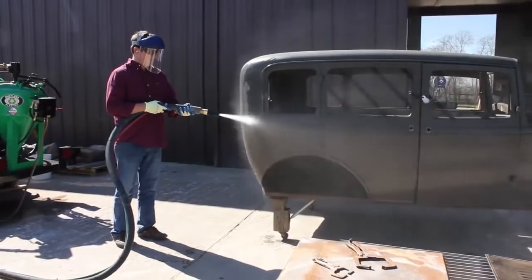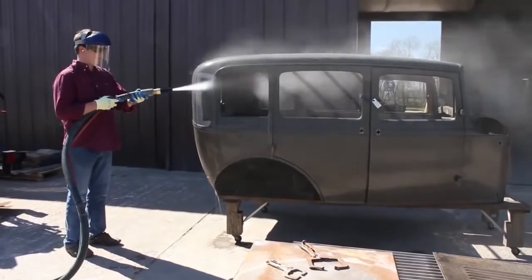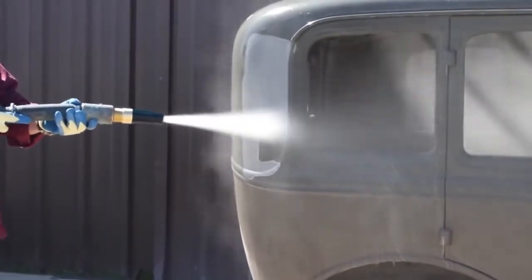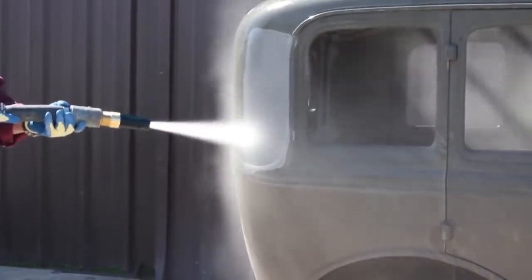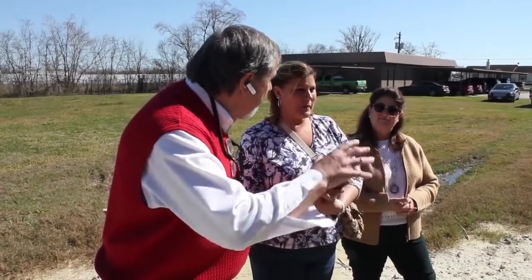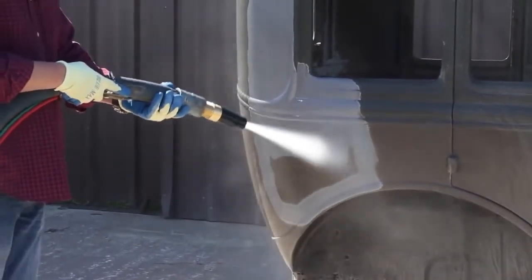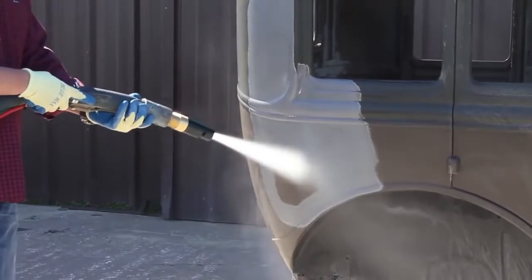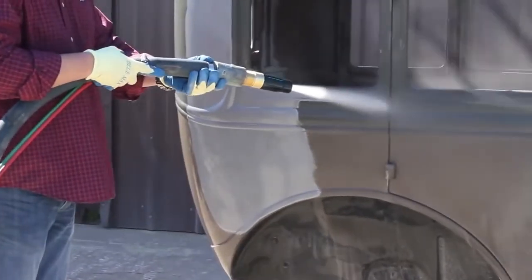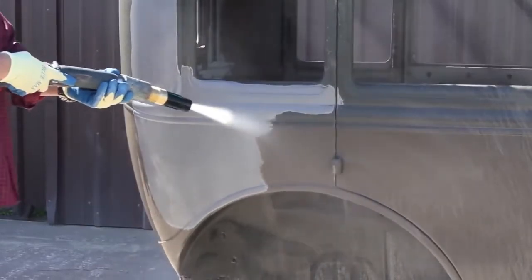We're using the DB500 mobile at 130 PSI. Notice how Zack hits the car at an angle. This is best because it removes coatings a little faster and keeps the water vapor from coming back toward you.